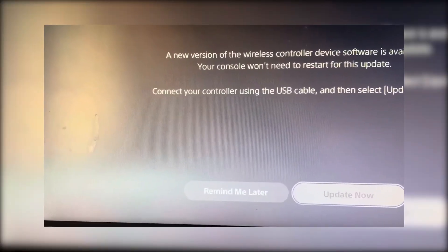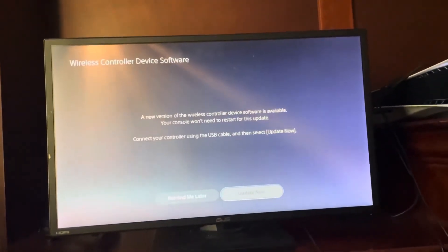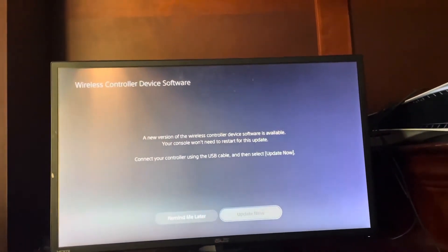If you clicked Remind Me Later by mistake or closed the prompt, don't worry — it usually pops back up again after about 24 hours when you start your console.